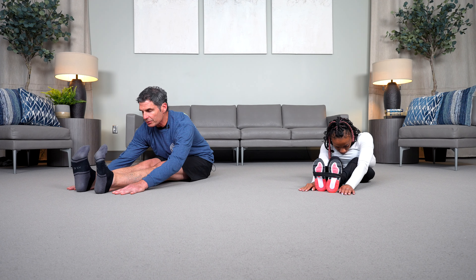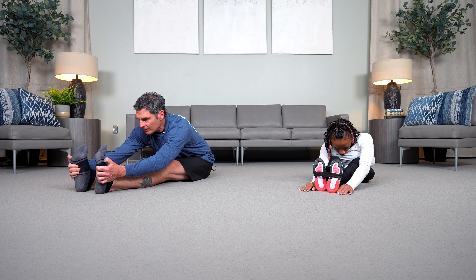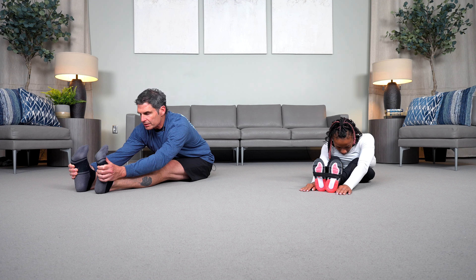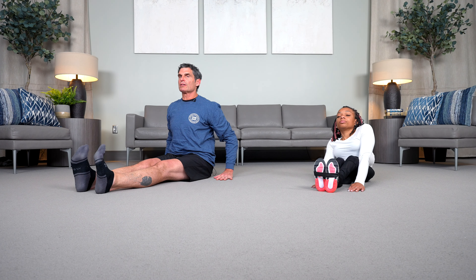Trying to keep a long spine. We're going to try to pull our toes up toward the ceiling and we'll inhale again. Every time we exhale, think about opening that back a little bit more, sinking a little more deeply into the stretch. If possible, bringing your hands around the outside of your feet in an effort to pull your toes up toward the sky.